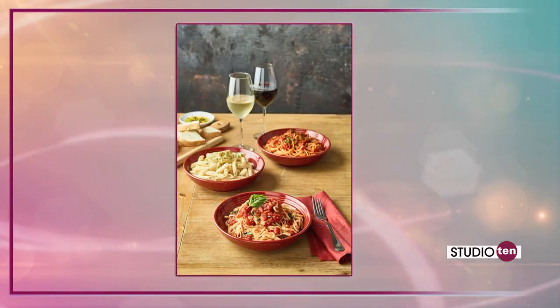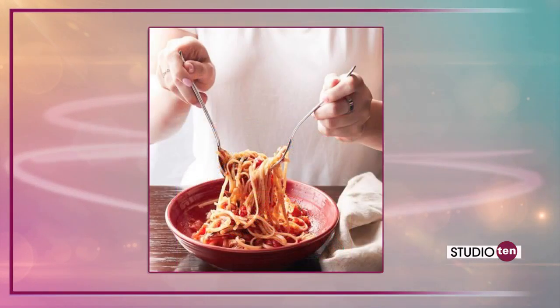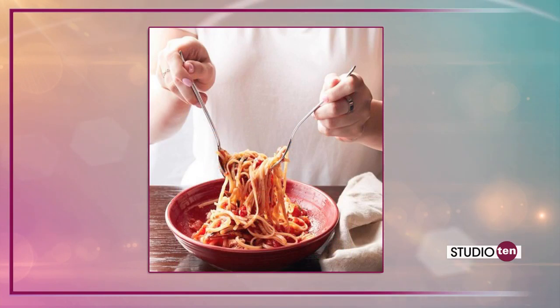That's C-A-R-R-A-B-B-A-S dot com. When we come back later in the hour, we're going to focus on the proper way to cook pasta. Traditionally it's just kind of throw it in the water and let it go, but there is a perfect way to make sure you have the pasta absolutely right every time. If you want to find out, go to fox10tv.com or the Studio 10 tab — we'll have the ingredients listed and more information about Carrabba's.